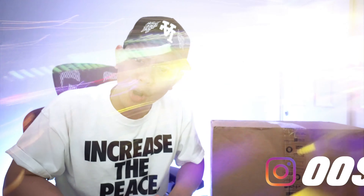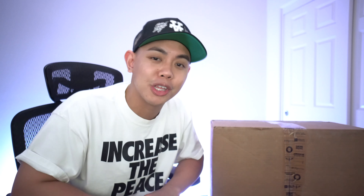What is good YouTube family, welcome back to the channel. If you didn't know by now, my name is Josh, also known as OOSKicks. If you haven't already, hit that subscribe button, turn on the notifications, and smash that like button because it helps out your boy in the YouTube algorithm.